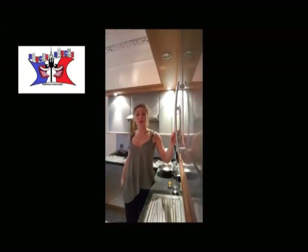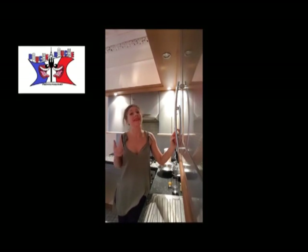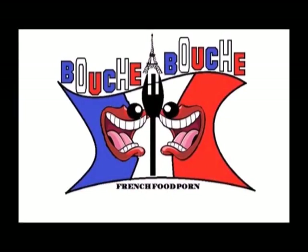Hi, this is Delphine on Boucher Boucher. Today we cook again the crust pastry, but I think this recipe will be easier for you to watch. Yummy!